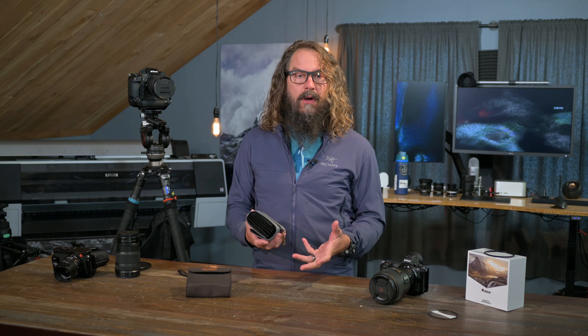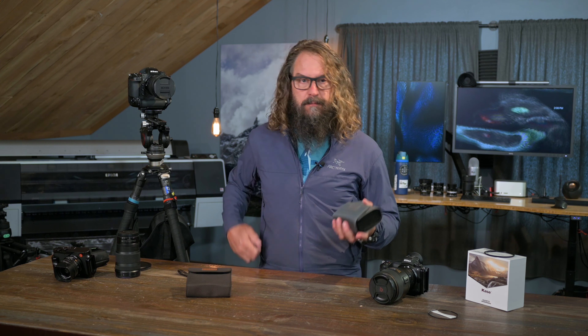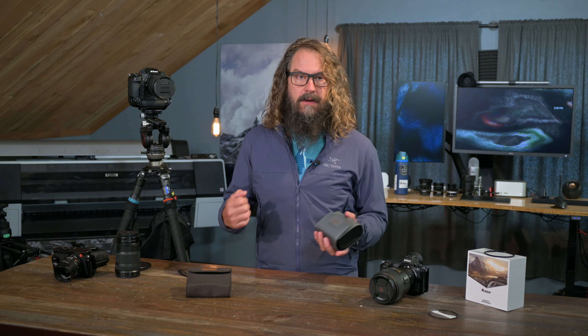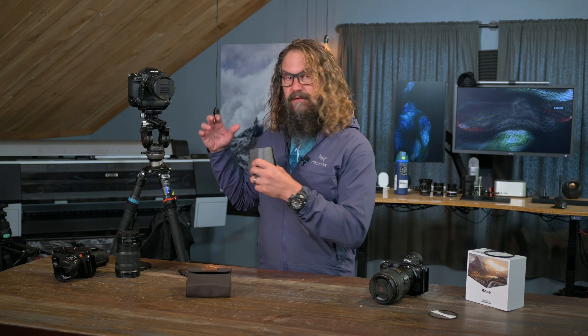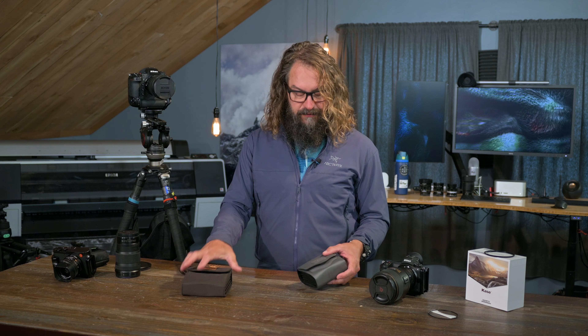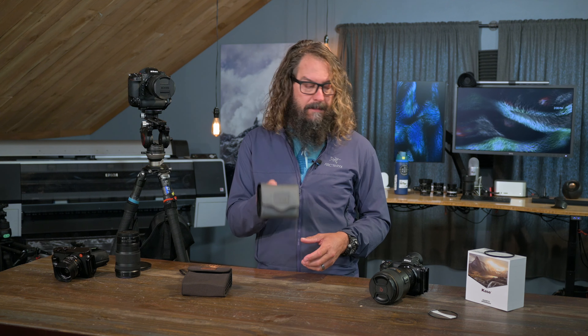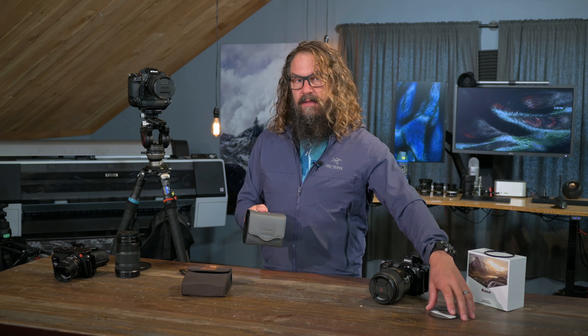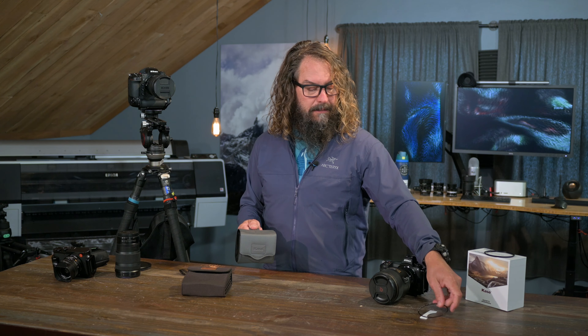They have a little bit stronger magnetism, so they're less likely to get knocked off if it's bumping around on your side and bouncing into your bag. I'll show you in a minute how I use the 82mm versus the 112mm filters and why those are the sizes I recommend, along with a little caution about one of the accessories in this kit that I really don't think you ought to use.